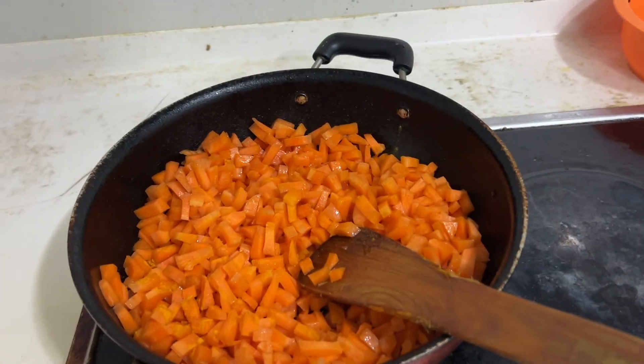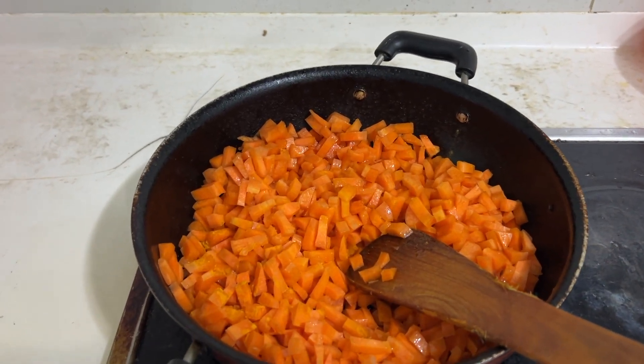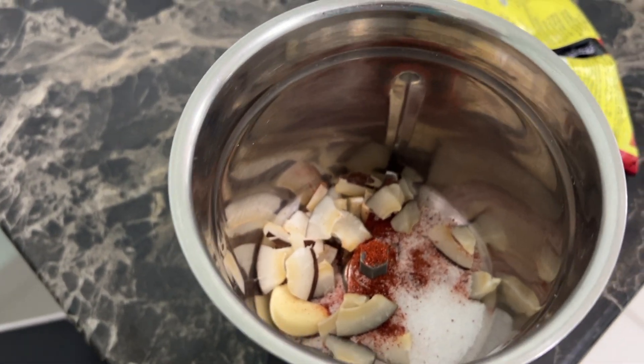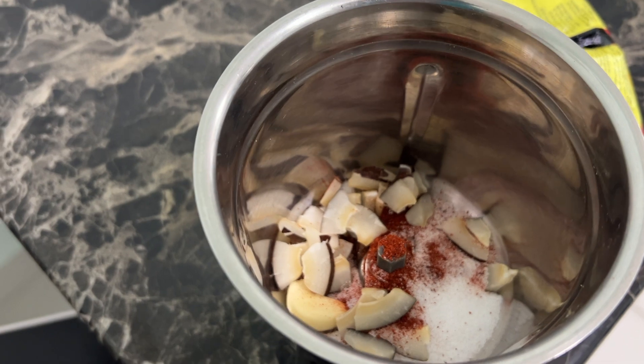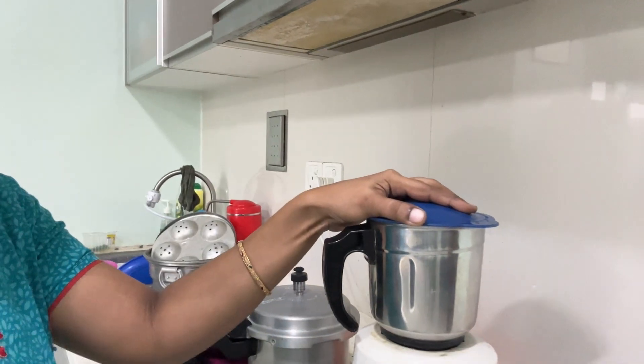We will cook it for 10 to 15 minutes on medium flame, then on high flame. Add 1 tablespoon of salt, 1 tablespoon of karam, and mix in 2 tablespoons of karam.